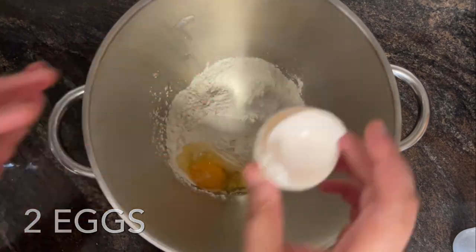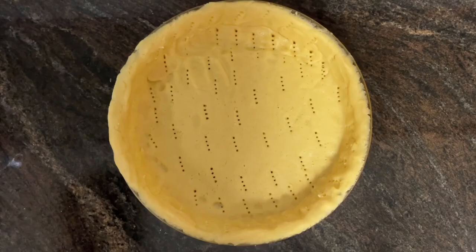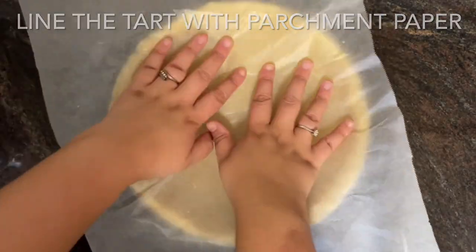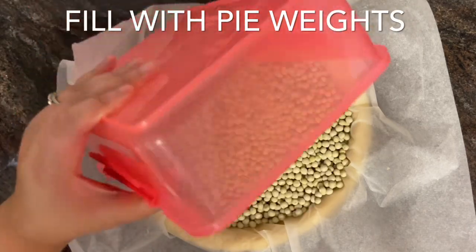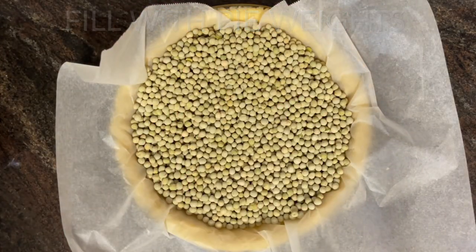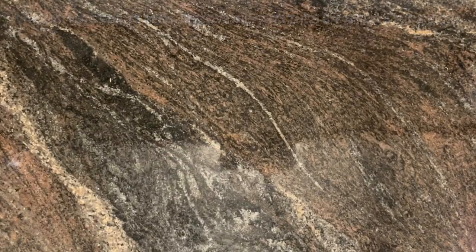Mix everything together until smooth, then set the filling aside. Line the tart base with parchment paper, fill it with pie weights, and bake at 180 degrees Celsius for 15 minutes. Remove the pie weights and parchment paper, then bake the base for a further five minutes.